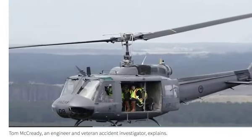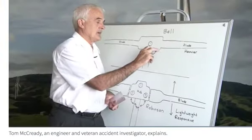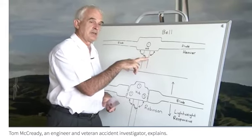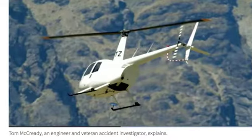When you get to a mast bump situation on a standard head, as long as it's not so severe that it severs the mast, the hub will come down and strike the mast, may put a dent in it, and you'll give yourself a fright and carry on flying and land shortly afterwards.